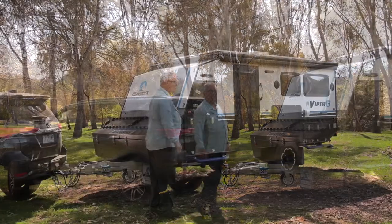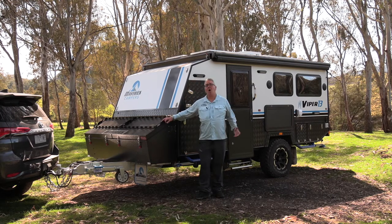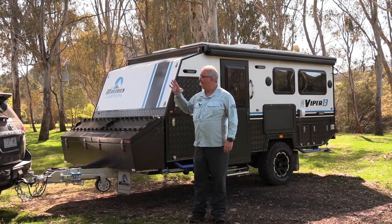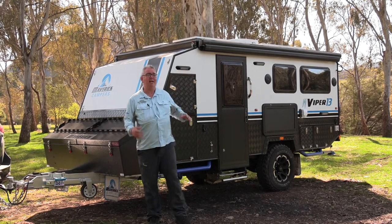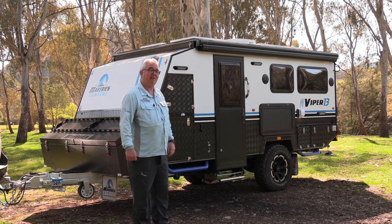G'day, I'm Gavin from Hurley's Fly Fishing. We do have a new toy to play with — the Maverick Viper 13, which is their new four-wheel drive hybrid van. It's got everything you're going to want to be comfortable in the bush or indeed at a caravan park. It's got a shower, toilet, all the cooking facilities, and a good fold-out bed, nice and comfortable. We're really looking forward to spending a bit of time in the Maverick Viper.